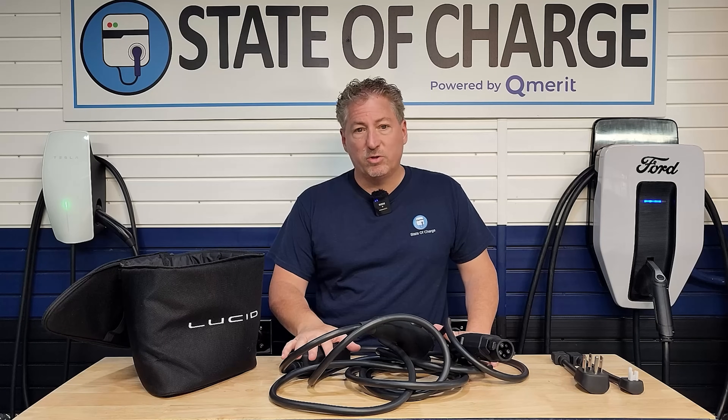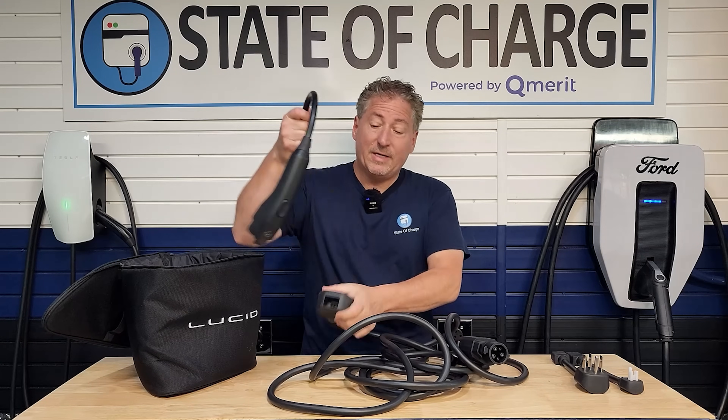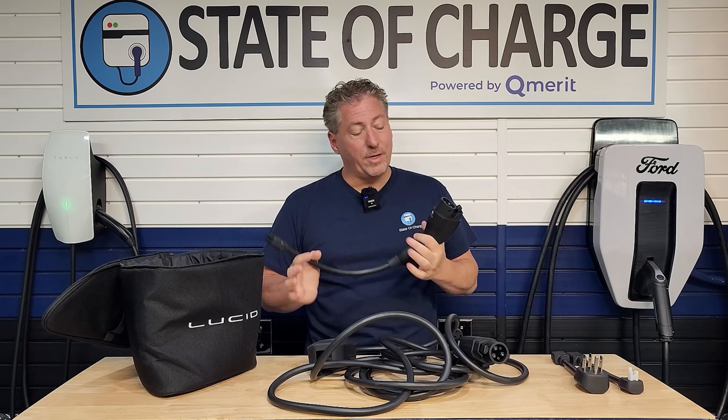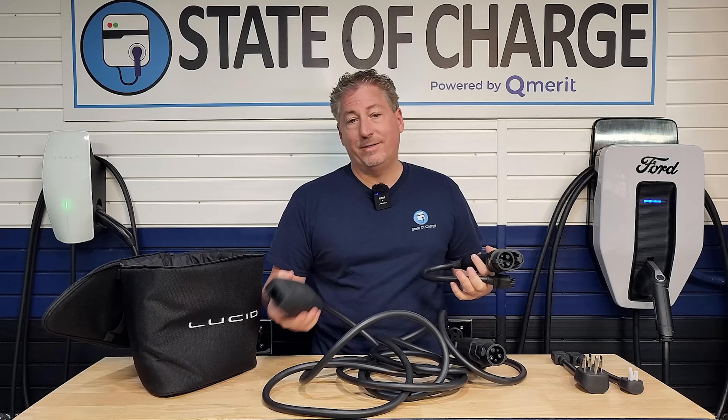I've seen some of these portable chargers only have 12-foot or 18-foot cables. This is well over 20 feet, so you should be able to reach from your charge port to the vehicle you want to help out. So $775 all in — and unfortunately, if you currently have a Lucid portable charger, this is not going to work. You have to get the whole V2 system, because this is the vehicle-to-vehicle enabled charger. The first version doesn't have that intelligence inside, so it won't work.